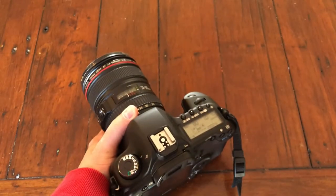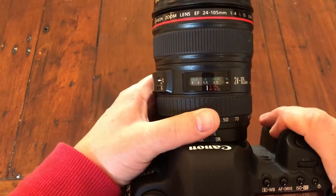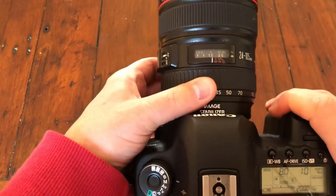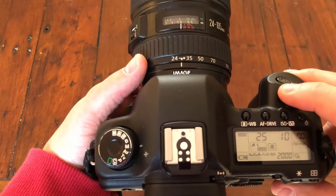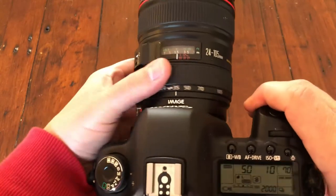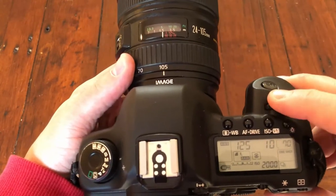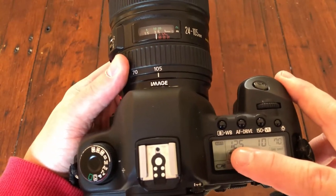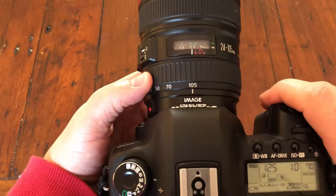The first tip is how you set your shutter speed relative to your focal length. My lens is a 24-105. If I'm shooting widest open at 24, you can see my shutter speed here — I want to be at 1/125th or faster. When I'm at 105, I need to be over 100, so 1/125th at minimum. You always want the denominator of your shutter speed to be as big or larger than your actual focal length.